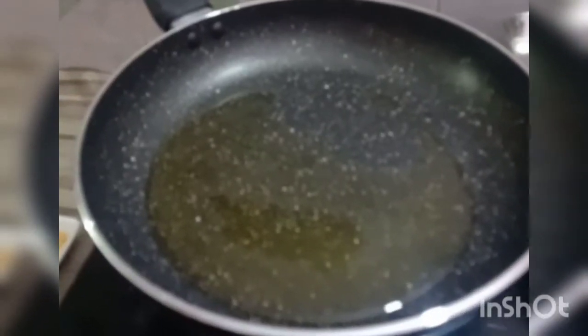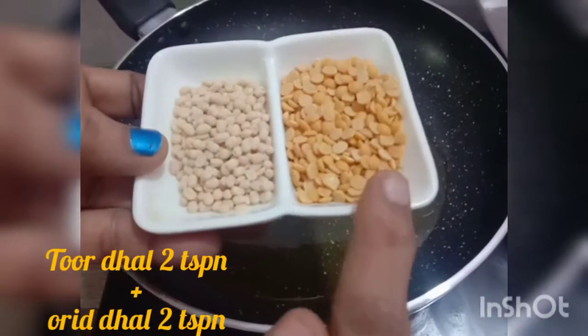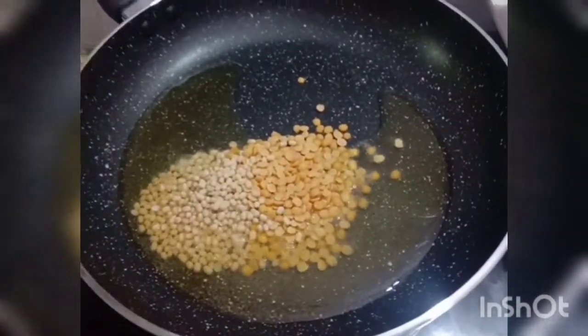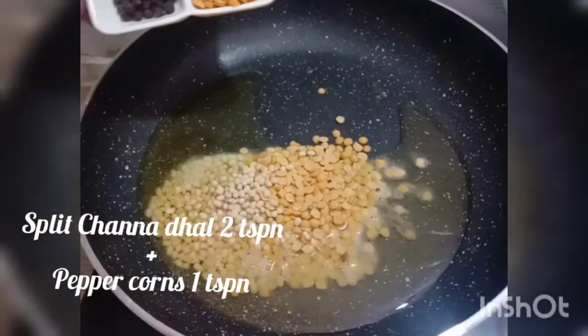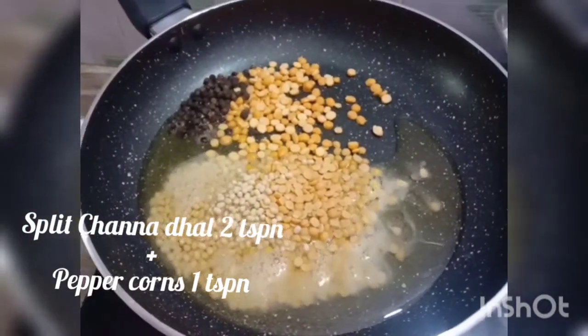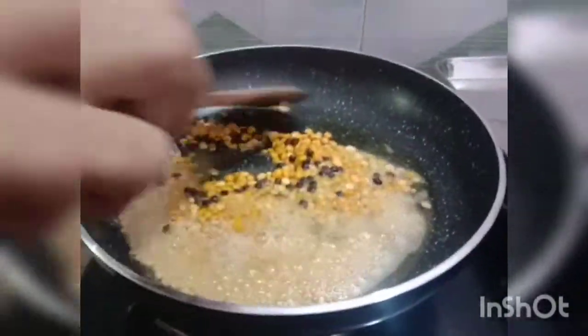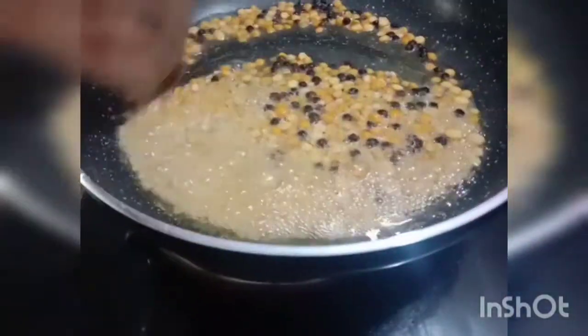Take a frying pan, add two tablespoons of oil on a moderate flame. Add toor dal 2 teaspoons, urid dal 2 teaspoons, chana dal 2 teaspoons, and peppercorns 1 teaspoon. Mix and sauté well on a moderate flame.